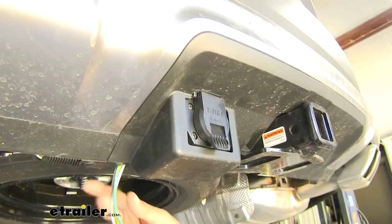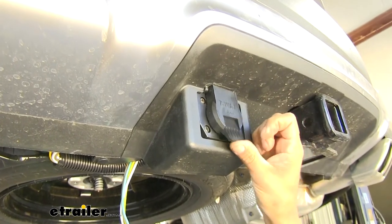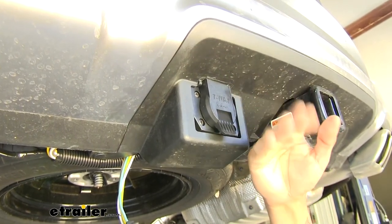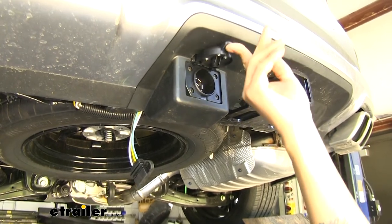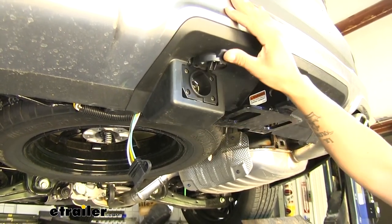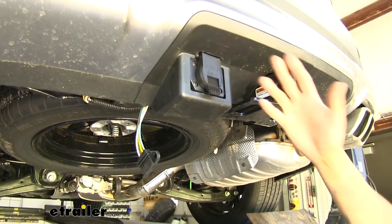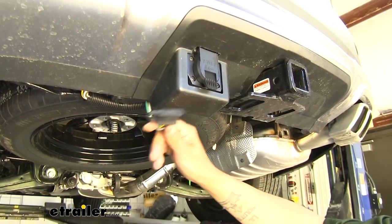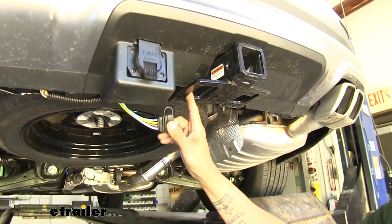Coming back to our 7-way, as I go to open the lid it's hitting the plastic right there. I'm going to pull this panel back down and trim out just a little bit so there's room for the lid to swing open. After trimming a little bit the lid can open, but it does still touch the plastic slightly. I'd really rather not cut a big chunk just so the lid swings freely — it flexes a little but won't hurt the plastic. Now the next thing to address is mounting our 4-way, since the kit gives us both a 7-way and a 4-way.